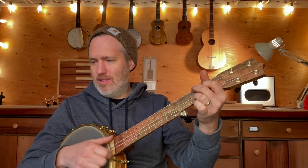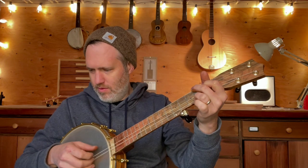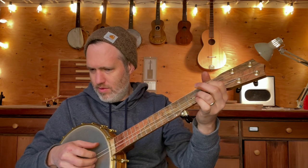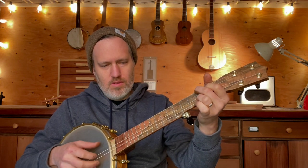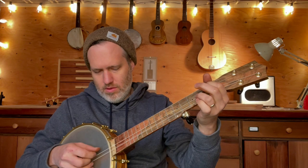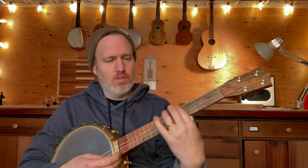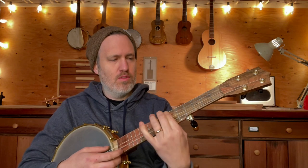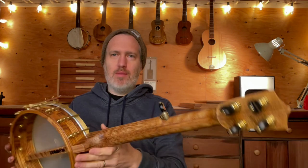I can't quite play it because it's upside-down for me, but it's pretty cool — I'm really excited about it.